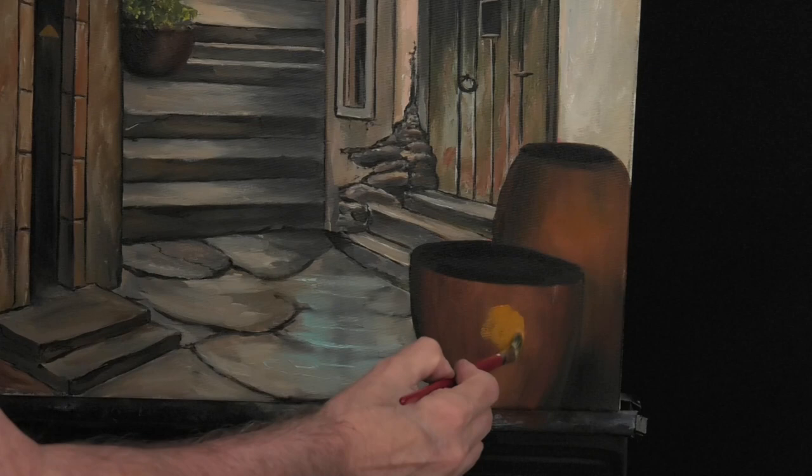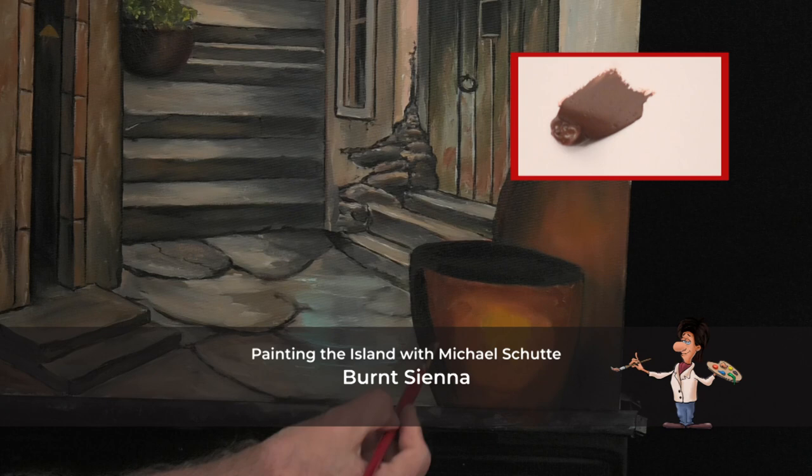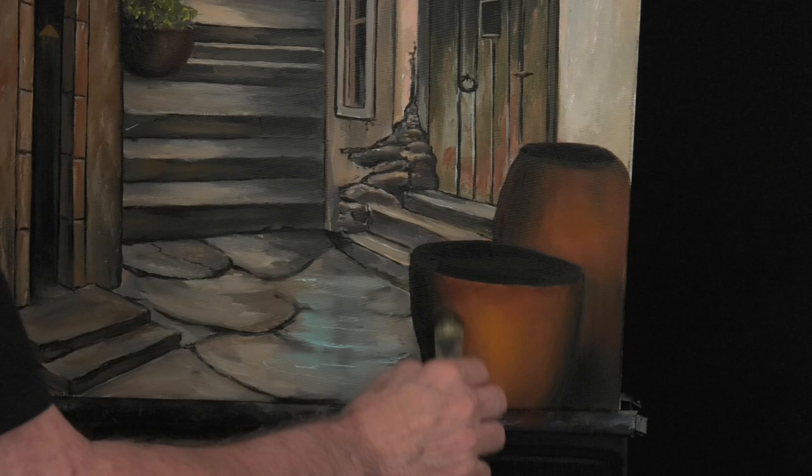Let's paint a round flower pot. We start with orange in the middle, go around it with an ochre tone, and around that we go with burnt sienna. On the edges, a very dark grey. With a soft filbert brush, we fade it in — and there it is, we have a nice round flower pot.